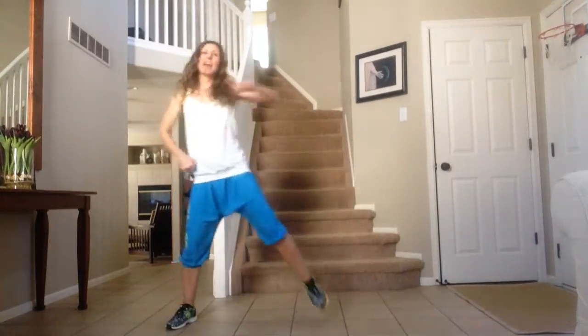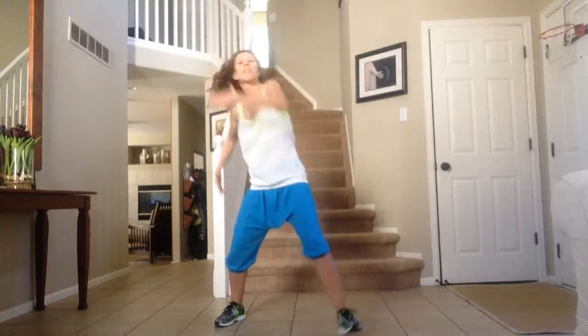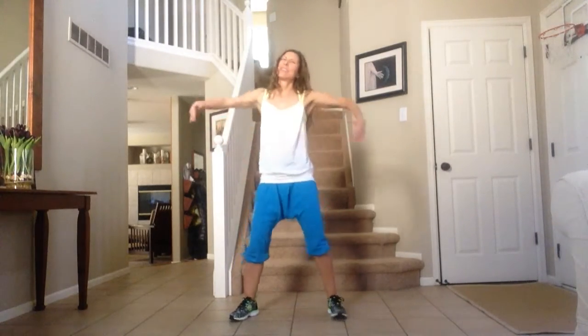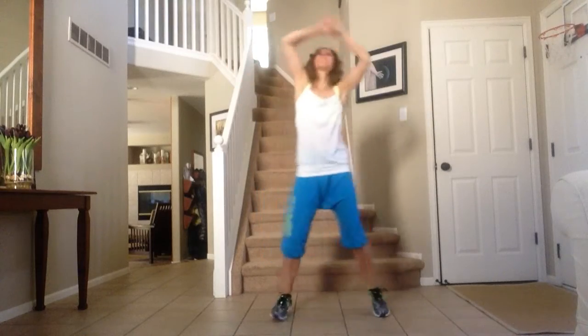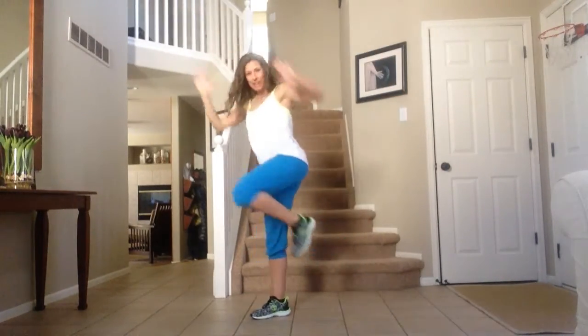Here we go — step tap for two, out, pump, pump. V-step, shoulder. This time we're going to the right. Two knees. Yeah, yeah.